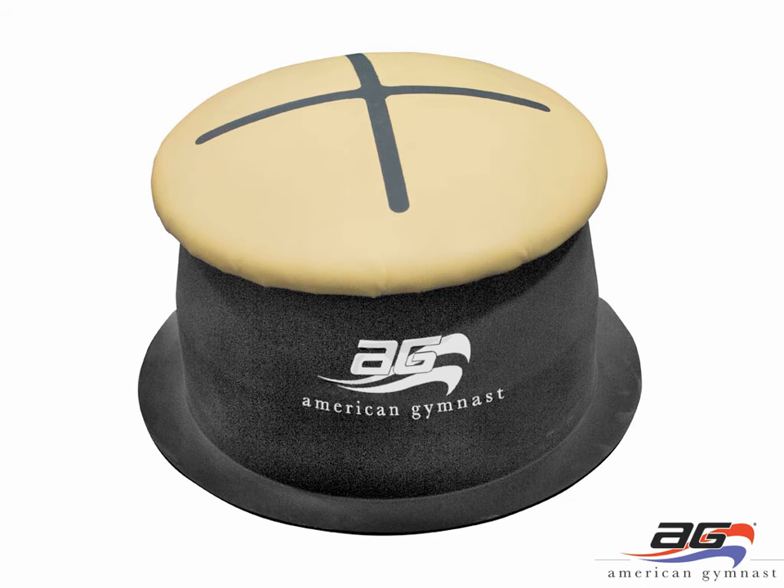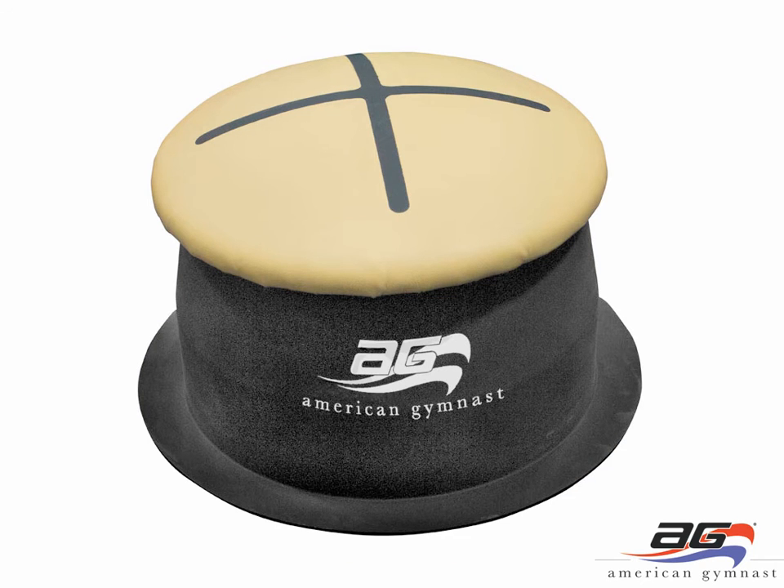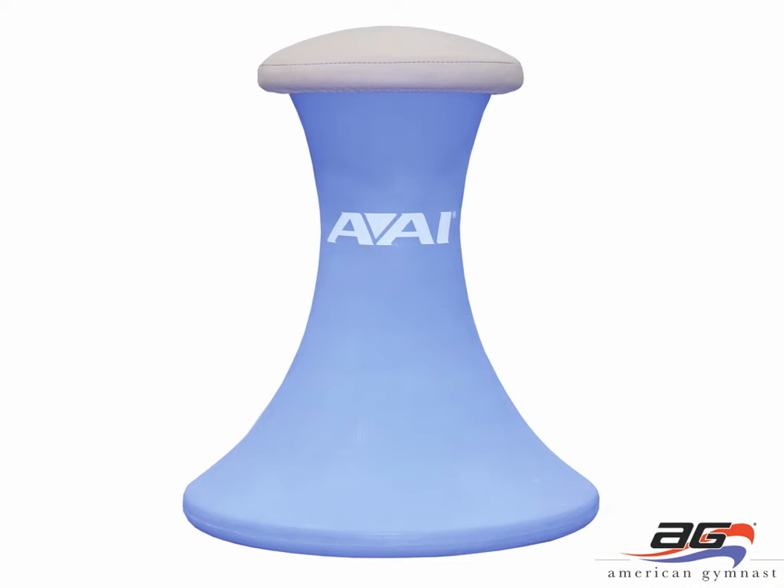Pommel horse trainers are the next group of items in our gift guide. Here you see our vinyl covered training pod, which is a new item this year. We've been selling the Tac-10 version for many years. The two are identical except for the covering on the tops. The Tac-10 has a very grippy basketball-type top covering providing great grip for circles, spindles, and flares. The vinyl covered version is more similar to an actual pommel horse and is a little bit easier for kids first starting out to learn their circles. We also have the pommel pod trainer, a newer item that is a little bit higher, with a hollow plastic base that can be filled with sand for stability depending on the size of the child using it.